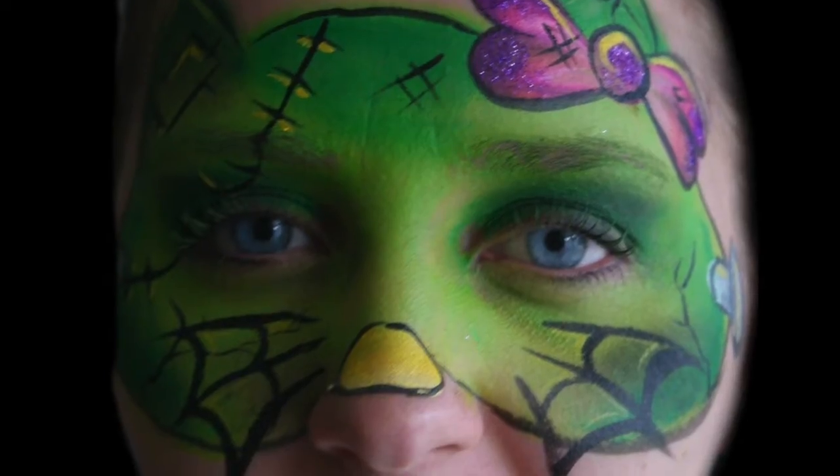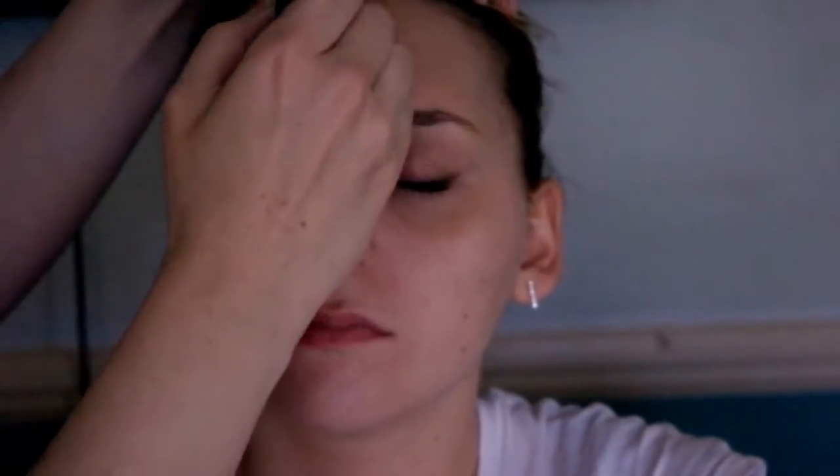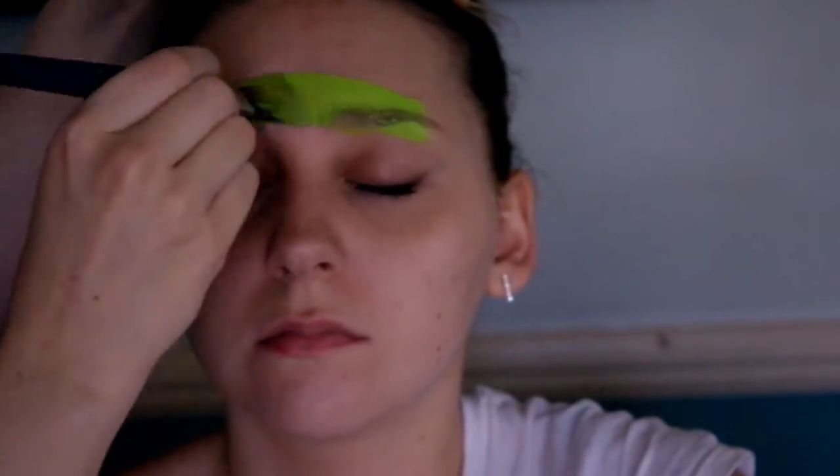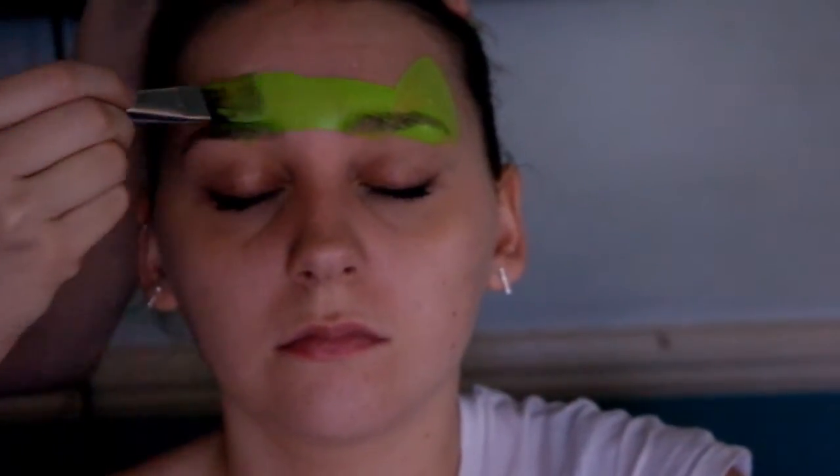Hello guys, welcome back to the third tutorial of this weekend's Halloween warm-up. Today I'm back with a very similar design to yesterday — we're Halloween-ing up Hello Kitty again, but this time it's going to be Frankenstein's monster.